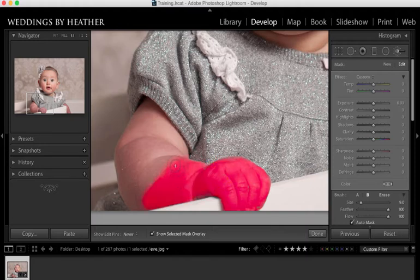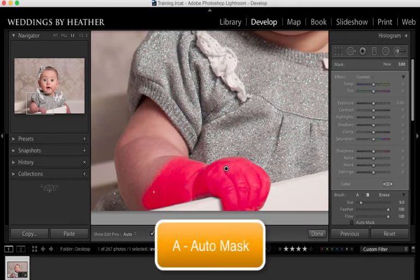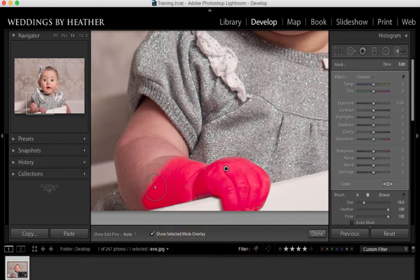As I move up on her arm I want to make sure that this is going to blend in really nicely with the other colors. So I'm going to turn off auto mask — that's A on my keyboard — and make my brush a little bit bigger with my right bracket key. My feather is at 100 which is exactly where I want it, but I'm actually going to bring the flow down to maybe around 40. That way when I brush it's a softer, lighter adjustment and we can brush it up a little bit so that it will blend in nicely with the color of her arm.